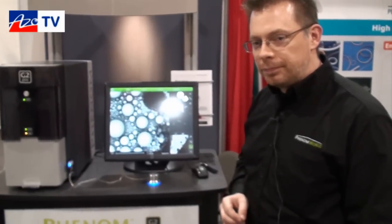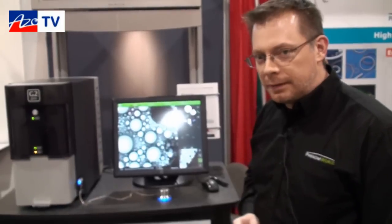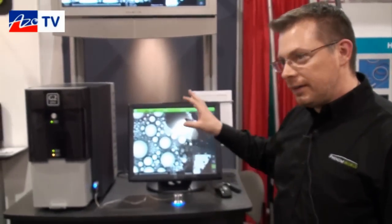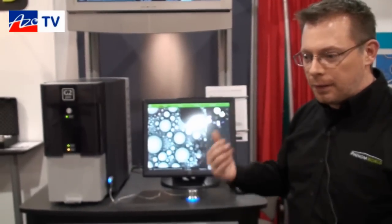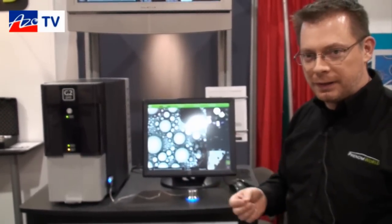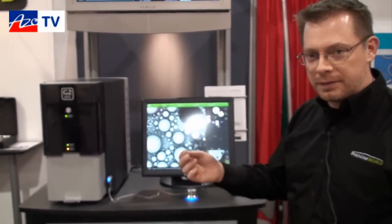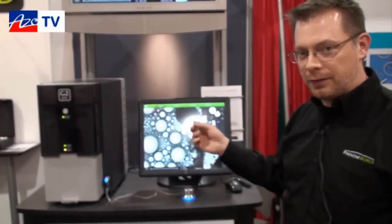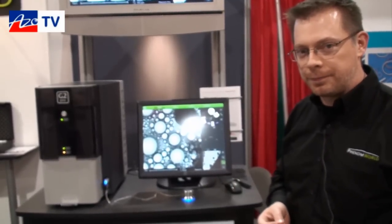By capturing these three image regions, you can readily take this information over to another instrument. That can be really helpful for people doing things like micro-hardness testing, where they need to relocate indentations. Pre-qualification of samples at the speed this system provides lets you process a lot of samples through the day, and for those that need higher-level inspection, identifying those locations is readily done on the Phenom before moving on to higher-end tools.